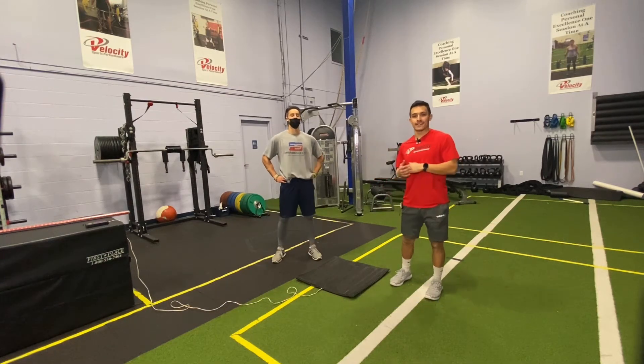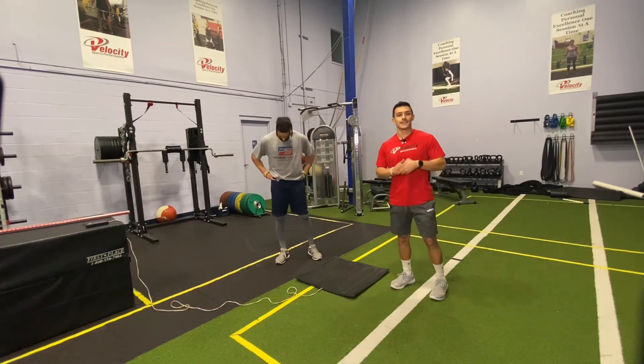Hey, what's going on guys? Coach Jesse and Coach Nate here again with our final installment of our strength signature testing.